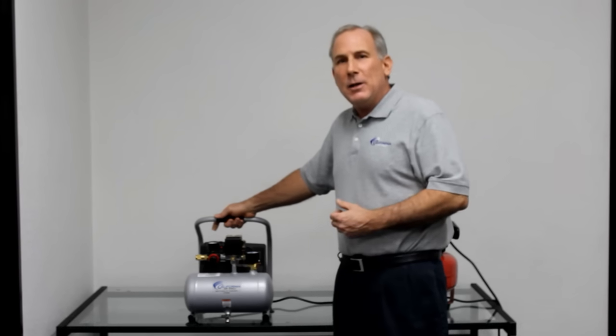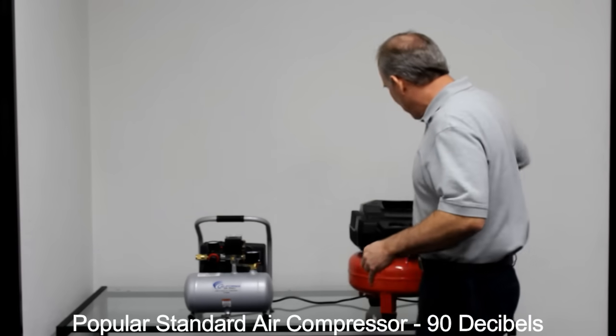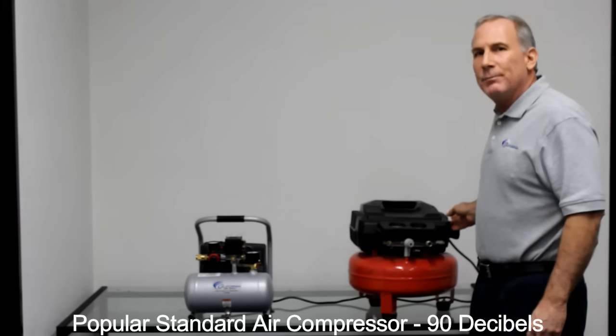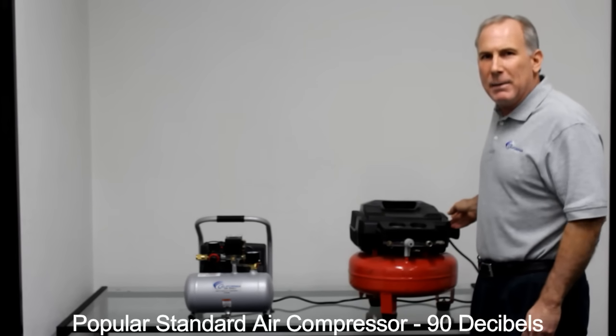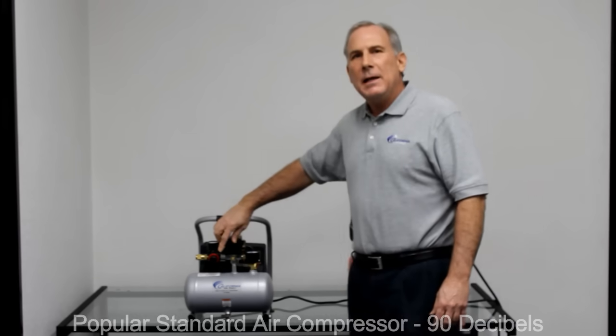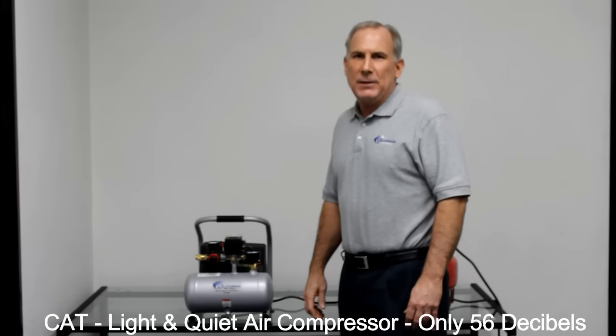I'm going to go ahead and let you hear these so you can get an idea of a comparison. Next to me is a standard air compressor at 90 decibels. That was 90 decibels, and here's the Light & Quiet air compressor — this air compressor is only 56 decibels.